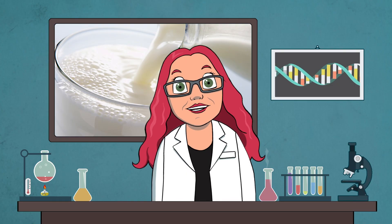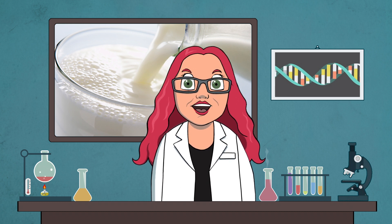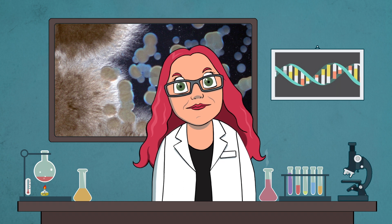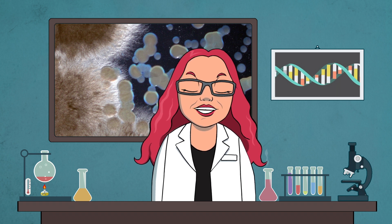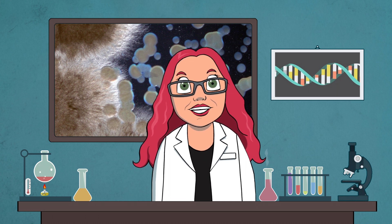Today we're going to be making belly button cheese! The main ingredient of cheese is milk, but to turn it into cheese we use microbes. Some bacteria make the milk go lumpy, and other bacteria — and sometimes even fungi — are added to give it taste and that stinky smell.